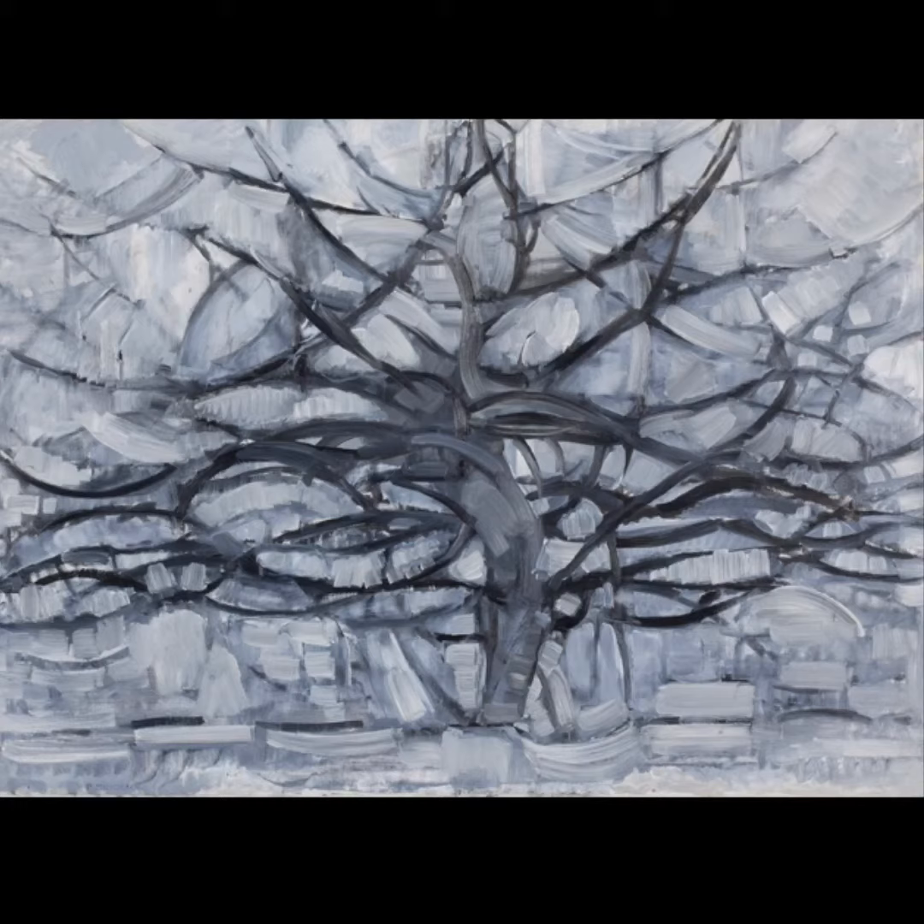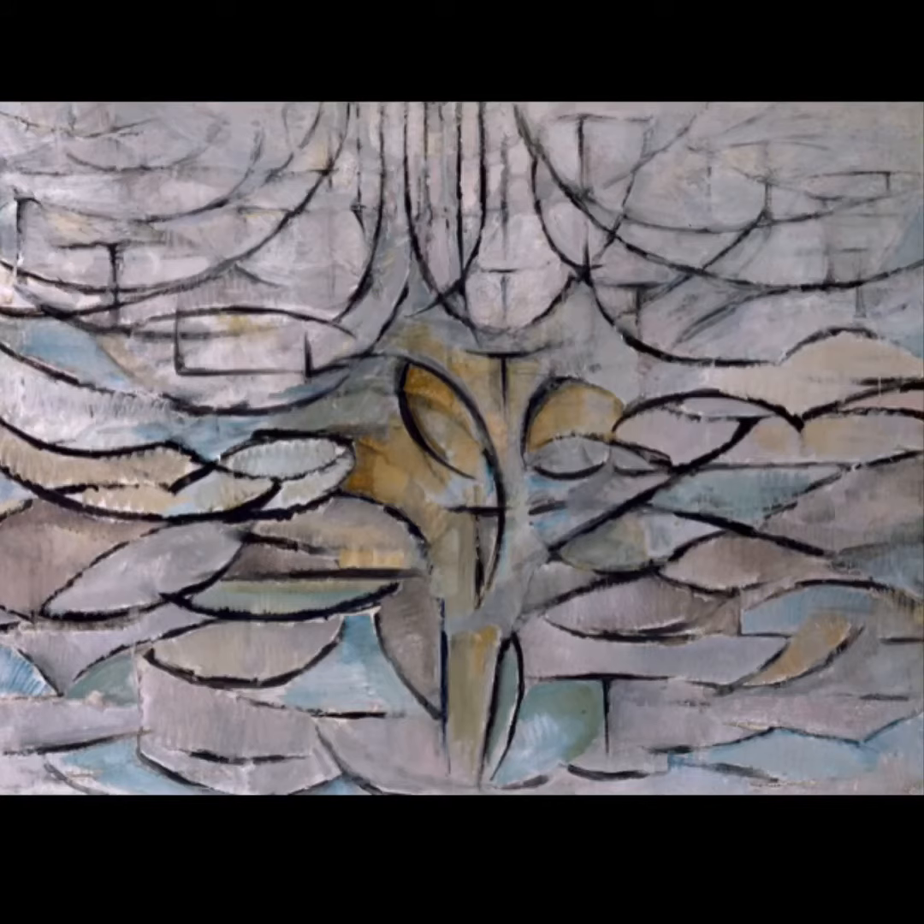This is a grayscale version where it's mainly concentrated on the negative spaces. Here you can see that his style has become more abstract and that he's added colour into his work, so you can see the primary colours appearing here.